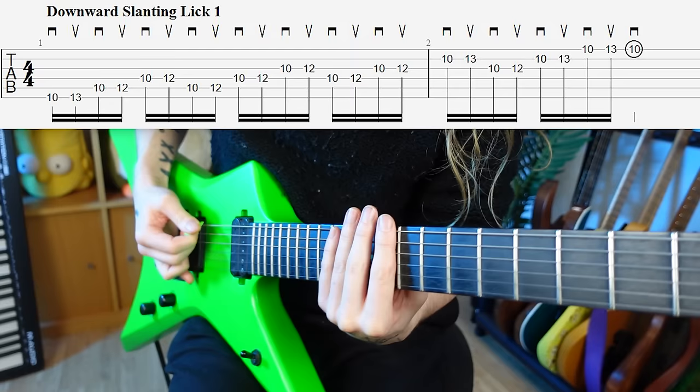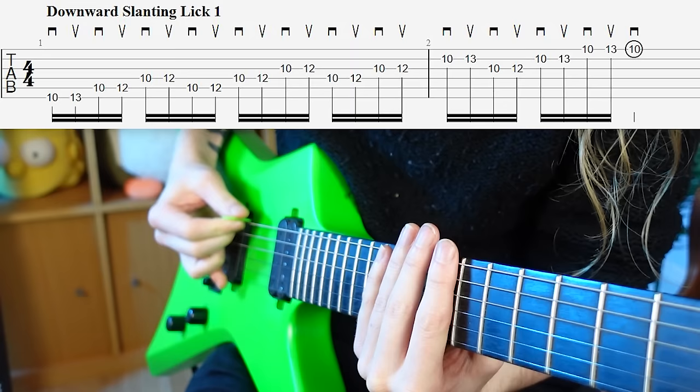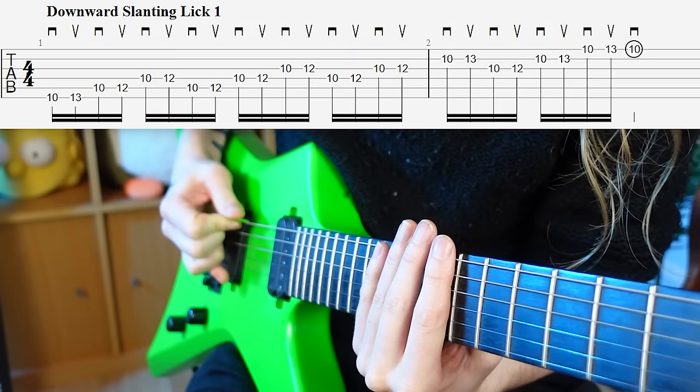So you can see the pick is now slanted downwards away from us. This is neutral position, and this is downward slanting. Neutral, down. Neutral, down. Nice and slowly to start with — keep a good eye on the picking hand.